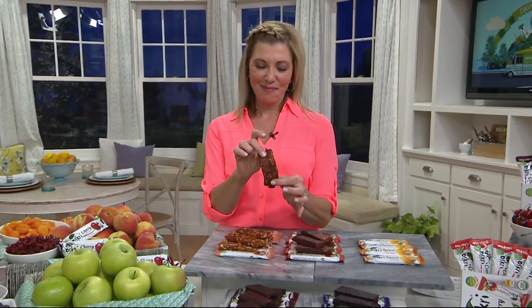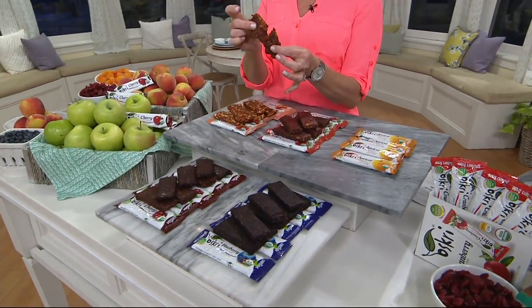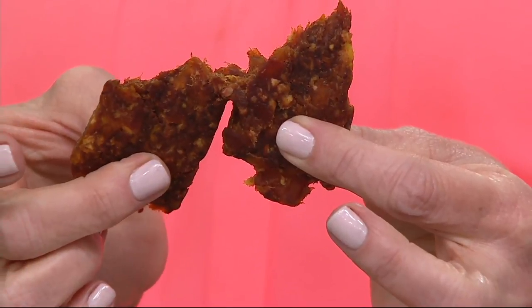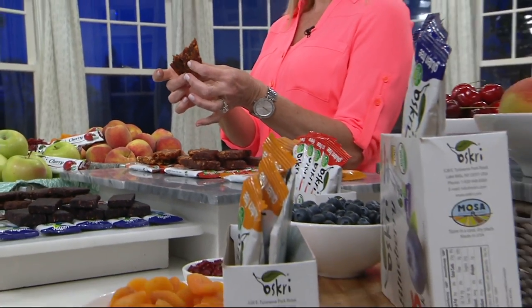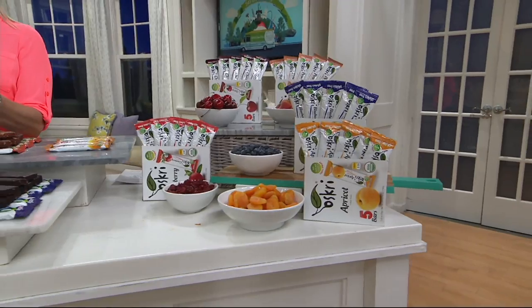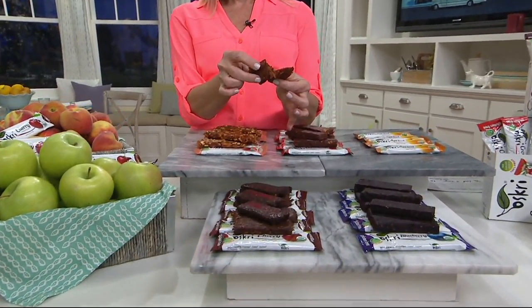How about some all-fruit bars? Not only all-fruit, but gluten-free. USDA Certified Organic, 100 calories each, no sodium, no trans fats - and it's all fruit. Sold out the last two days on the air. We're going to talk to you about that with Diane Welsh. Already 100 sets of bars are gone, so be sure and stick around.